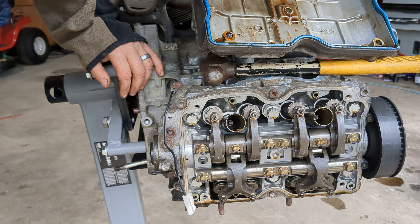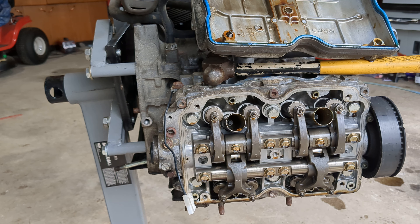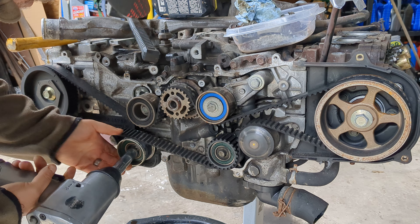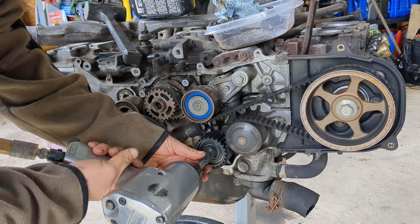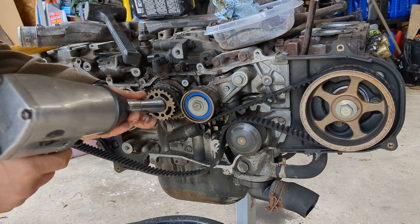I might as well take the timing belt off and all the sprockets. Starting down here at this one. There we go — take a better look at it. Yeah, she's got some pretty good wiggle, it's been on there a long time. Goes in the parts box. This one I won't be reusing either.